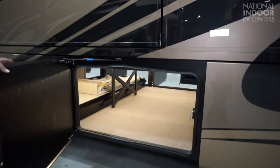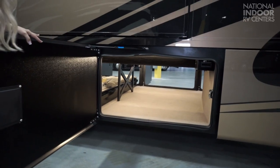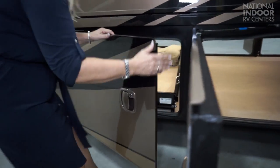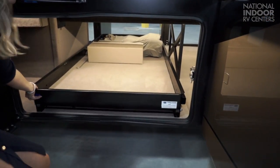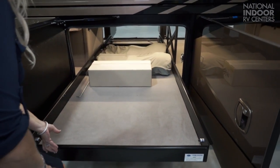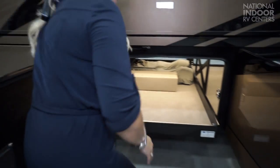Here again you can see the X-bracing once again. Look at that huge storage area. Here we have our pass-through tray, so we can easily — just like on the other side — pull that out and have access to all of our goods without having to crawl underneath in our basement space.